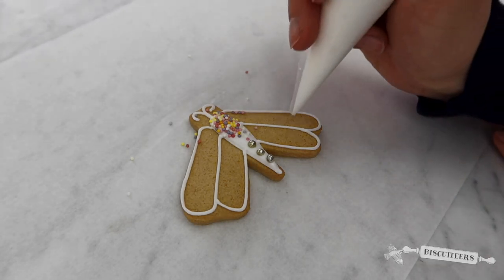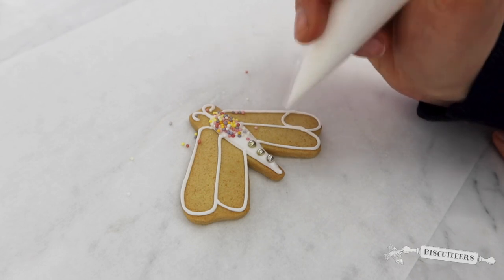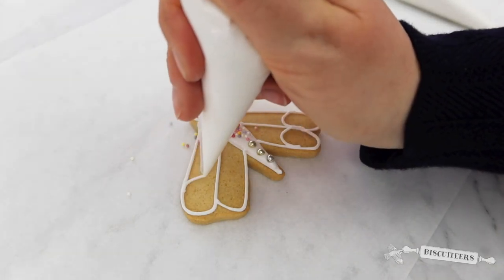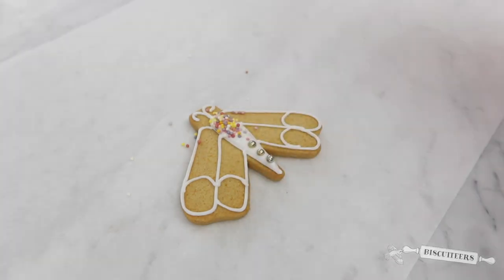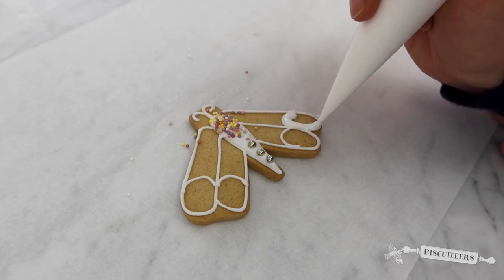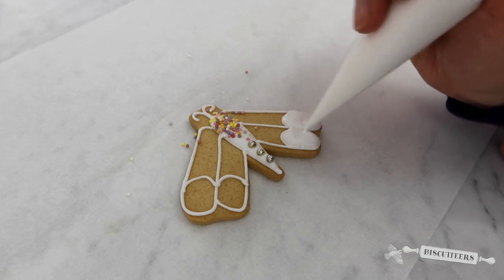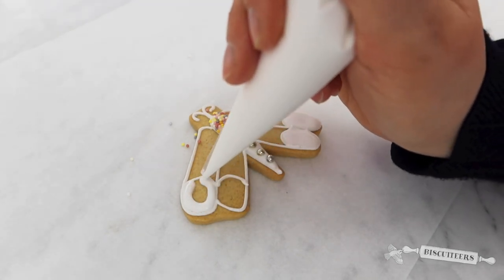I'm going to take my line icing just to create another barrier at the tip of each of those wings, just some loops. And then again, I'll go back with my flood icing, gently squeezing to fill that area, using the tip of the bag to push your flood icing so it fills all the space until you can't see the biscuit.